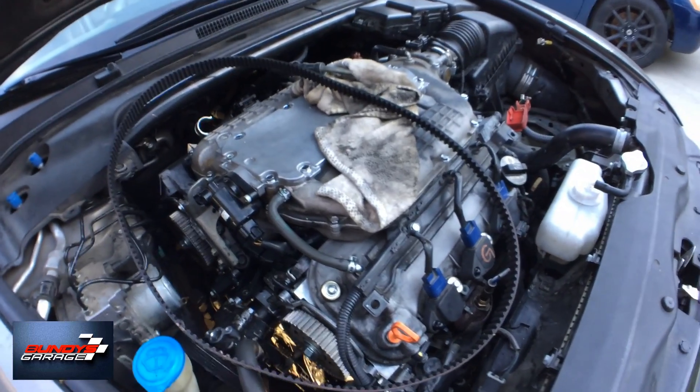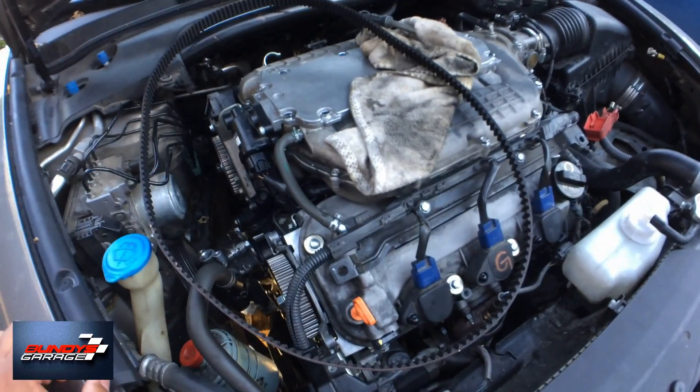Bundy's Garage, Bundy here. Today we're going to look at a 2008 Acura TL Type S.